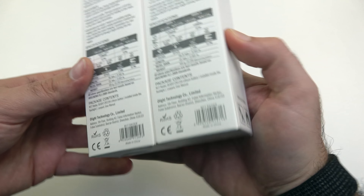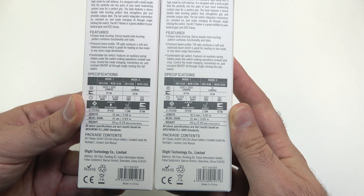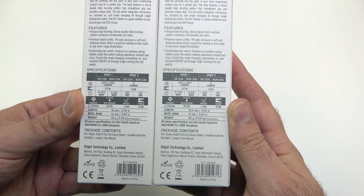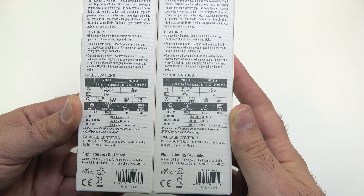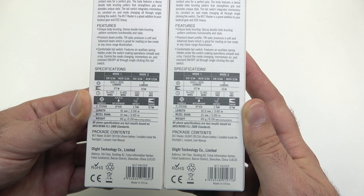The performance is exactly the same on both of these. They are both 500 lumens on the full turbo mode, will drop down to 300 lumens after about five minutes, and then the low mode is five lumens. You're still getting 97 meters of beam distance, and it is waterproof IPX8 rated with a 1.5 meter drop rating.